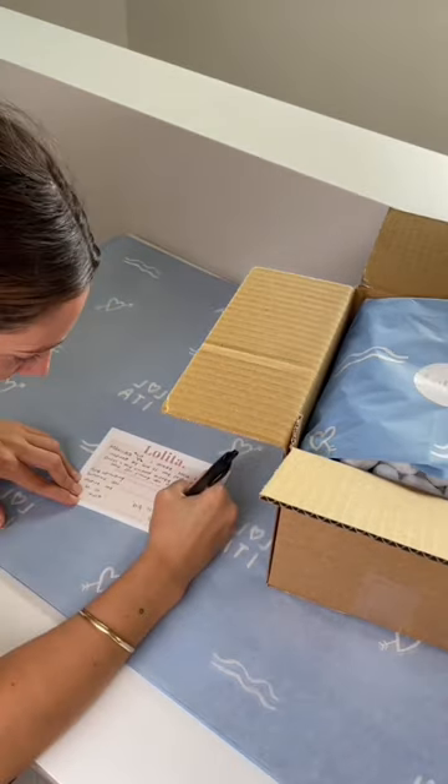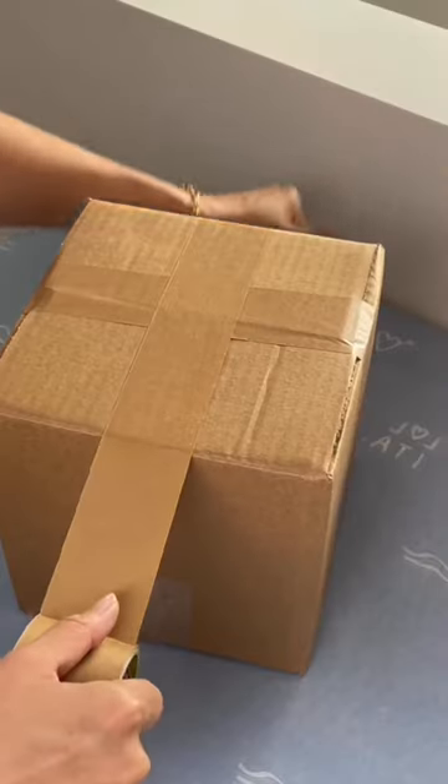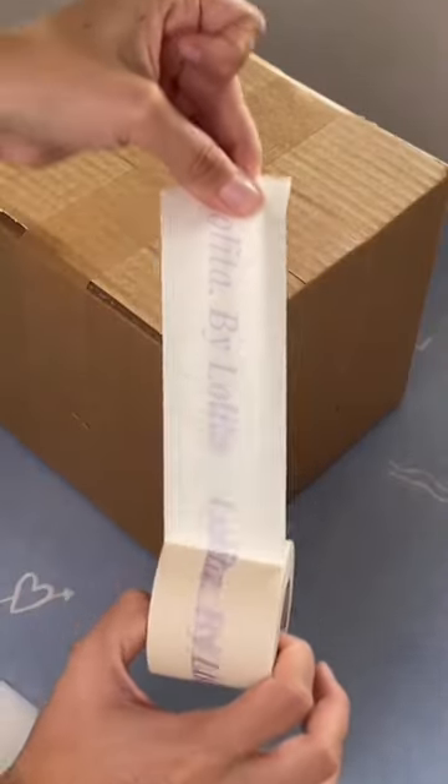And then I'm writing a little love letter to Matilda because honestly, so grateful. And then I'm taping up the box. This is my new custom tape.